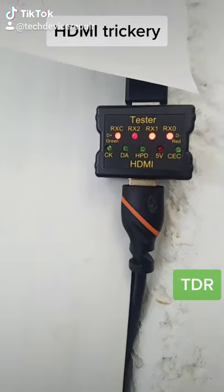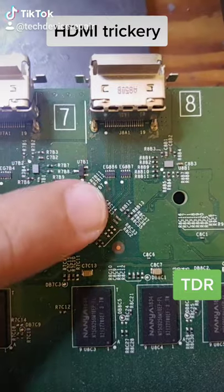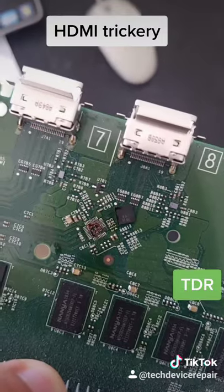We see there's a short on the signal, so we have to take this apart. I tested the filters and they all came out good, so it's this chip that's messed up and we're going to have to swap it out so we can have a better port for the customer.